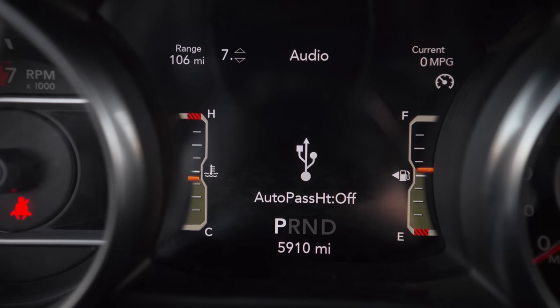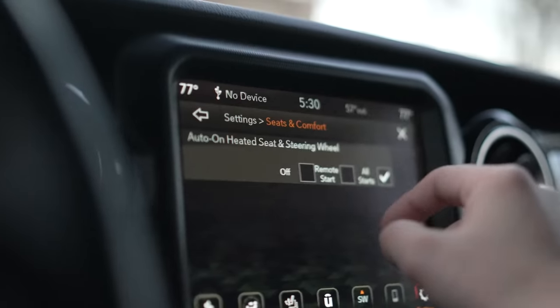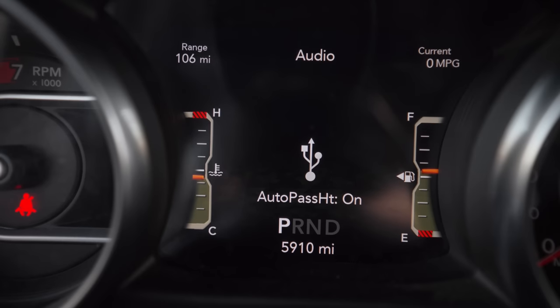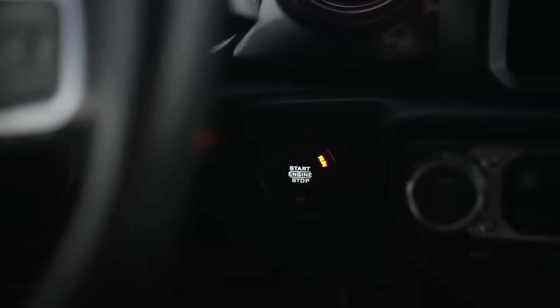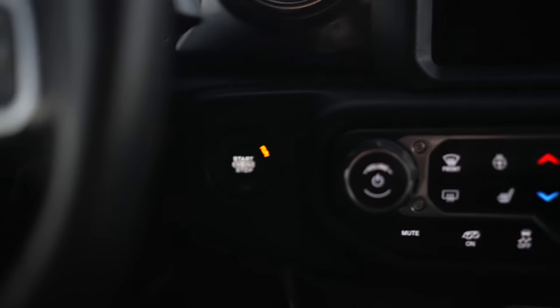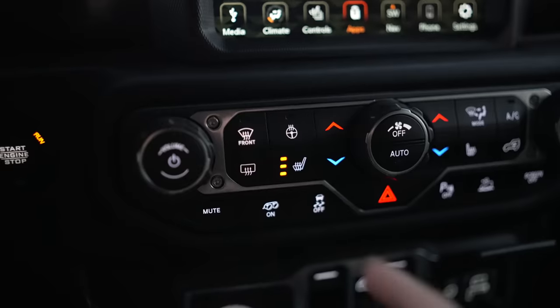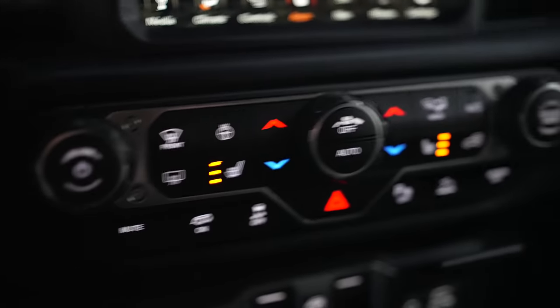Next we have Auto Passenger Heated Seats. When you have your automatic heated seats enabled, when the temperature outside drops below 40 degrees, your heated seats will automatically turn on. You can also have your passenger seats automatically turn on. With that enabled, when we turn on our vehicle and turn on our driver's side seat, you can see that our passenger side seat also automatically turned on.